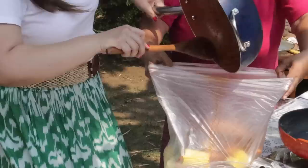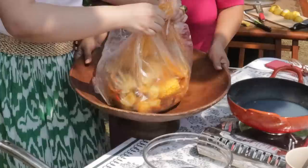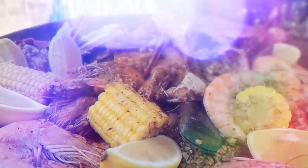We will mix it all together. This is it — ta-da! This is our finished product: seafood boil. Ready na — para sa ating Holy Week, para sa pamilya natin. There you go. Let me just taste it and put a little bit of lemon.